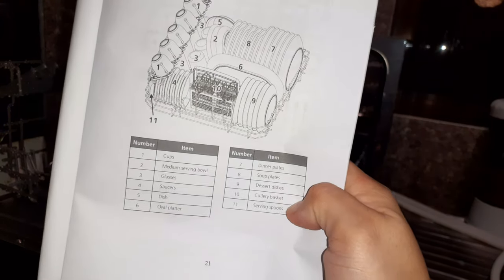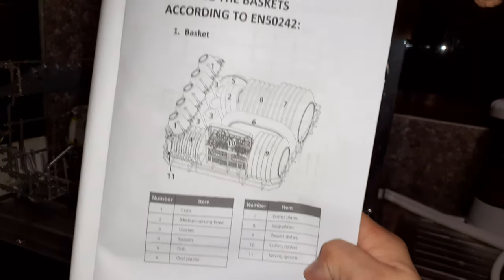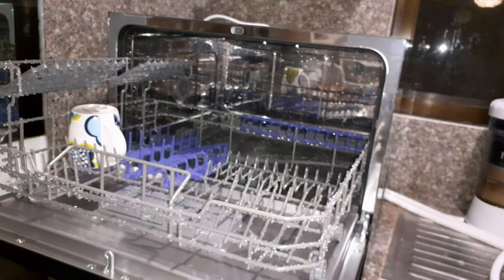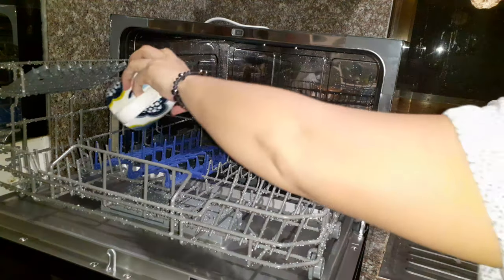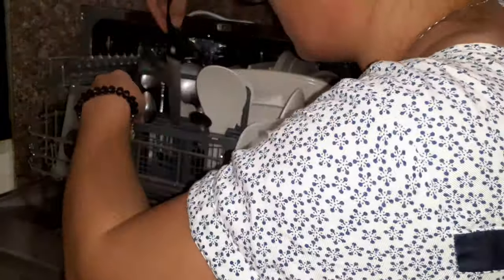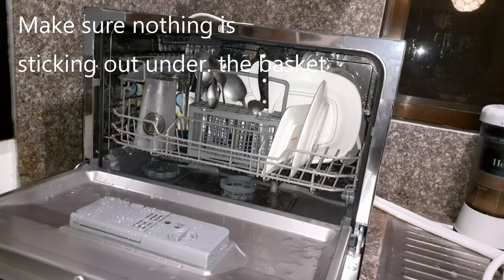This is the ideal arrangement as per the manual — the arrangement of the dishes and other things. What I did is make sure the plates have at least a space in between the dishes.